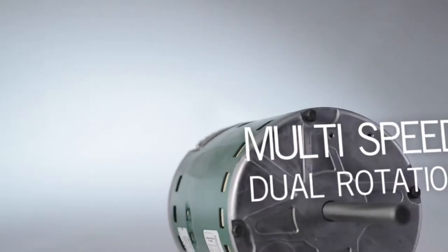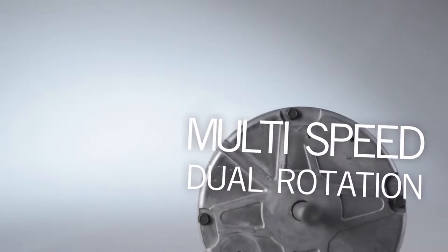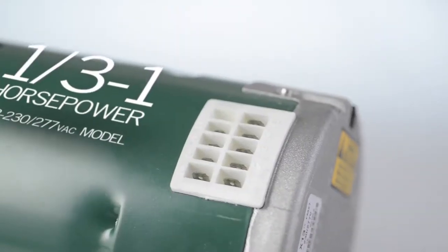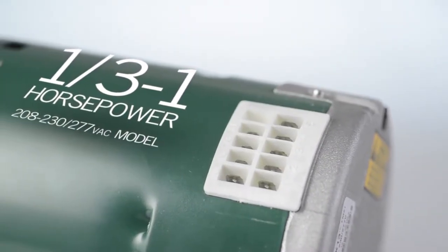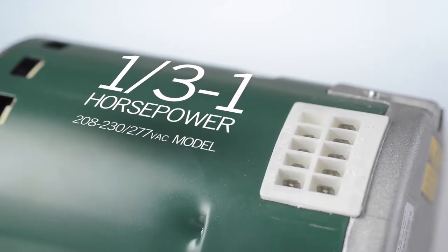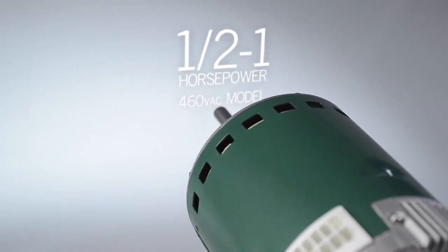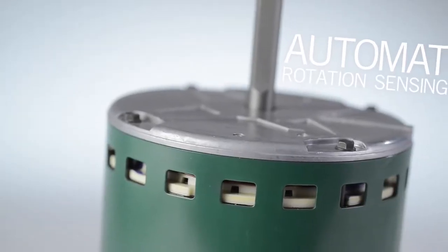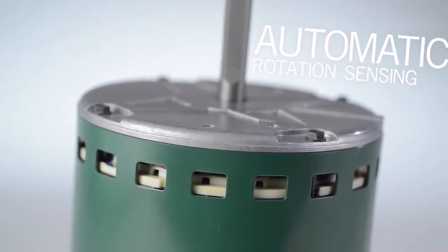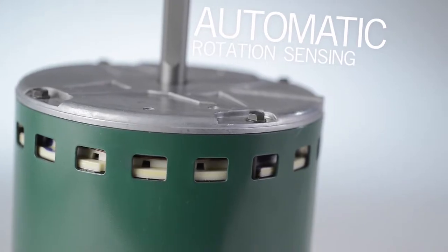Now let's take a closer look at a few of its features. The Evergreen CM is a multi-speed constant torque dual rotation motor. It's available in two voltage ratings. The 208/230/277 volt model is built in one-third through one horsepower sizes, and the 460 volt model is built in one-half through one horsepower sizes. Best of all, rotation is automatically configured by the motor, saving you a step in the installation process with no plugs to configure.